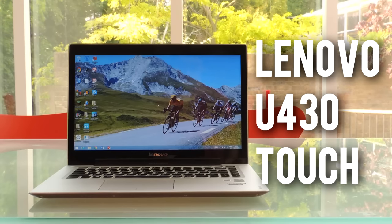Hey guys, and welcome back to another video here from Techiebytes. Today, I'm going to be reviewing the Lenovo U430 Touch laptop.